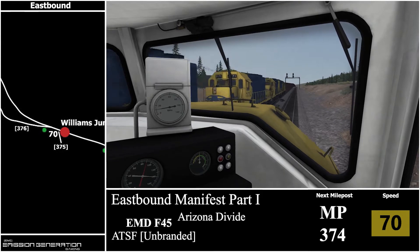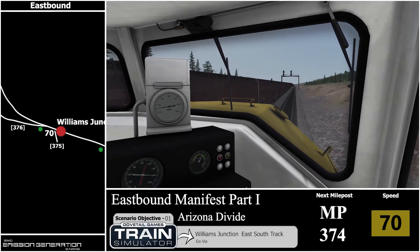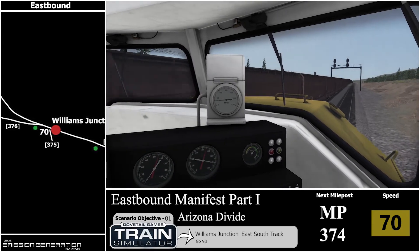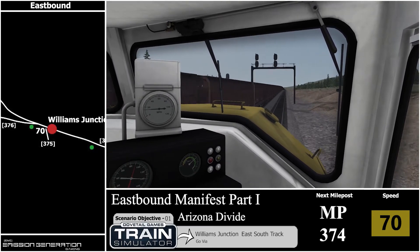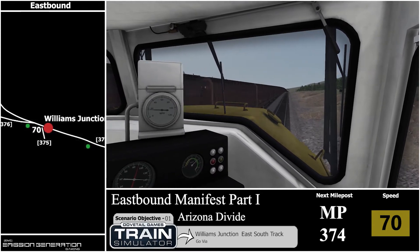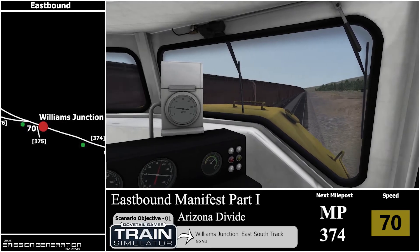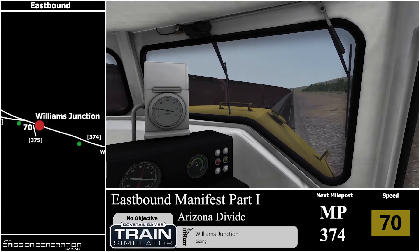There's milepost 375. Here is our first objective — Williams Junction East South Track. We will just be going via this one. It is seven miles from Williams Junction to Shallder, and apologies if that's pronounced incorrectly. On the left is also Williams Junction Siding.